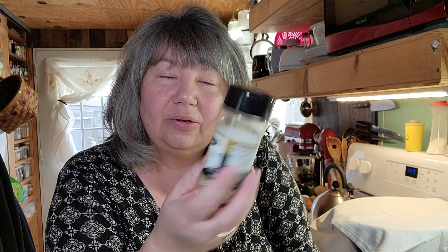Hi everyone, my name is Rhoda and today I am going to show you how to make everything bagel seasoning bread. It's an artisan bread where I add everything bagel seasoning into the mix. If you don't like the seasoning, just leave it out. It's that simple.